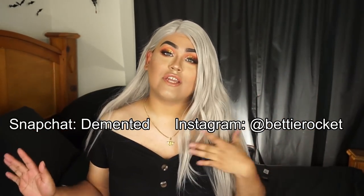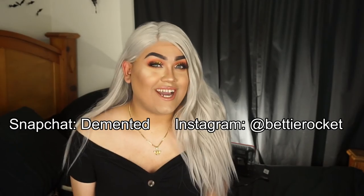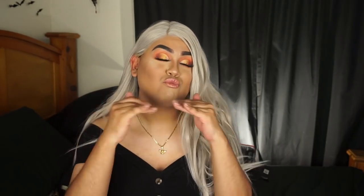I definitely do recommend this wig — I will leave the link down below and include a discount code for y'all, you guys know I always hook you up with the discount. I'll leave everything in the description box below. If you want to see more of this wig, make sure to follow me on Instagram and my Snapchat will be right here on the screen. I'll catch you guys in the next video, bye bye!